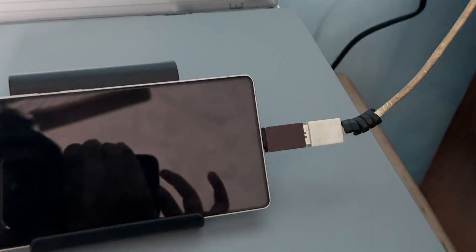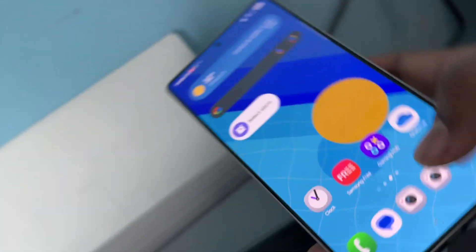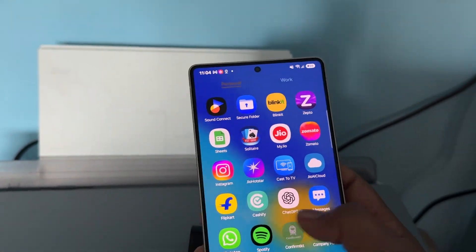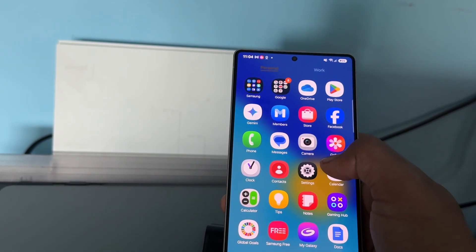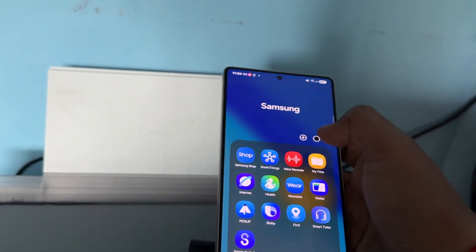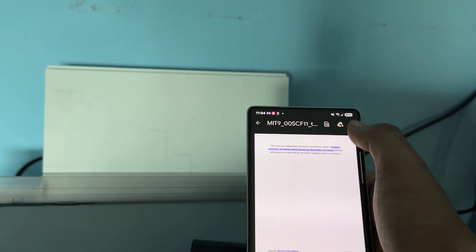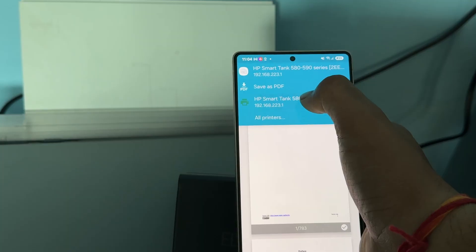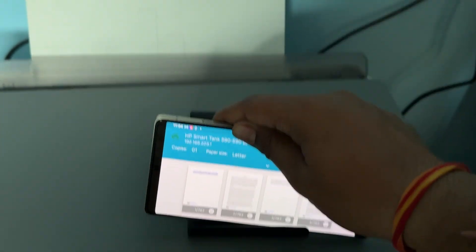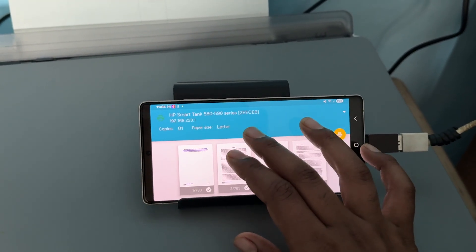Connect the cable to your printer, then open your phone again. When you want to print a document, go to the option of Files, then Documents, choose a document, go to the print section, select your printer, and you can print your document easily. Thank you, have a nice day, and subscribe to the YouTube channel for further information.